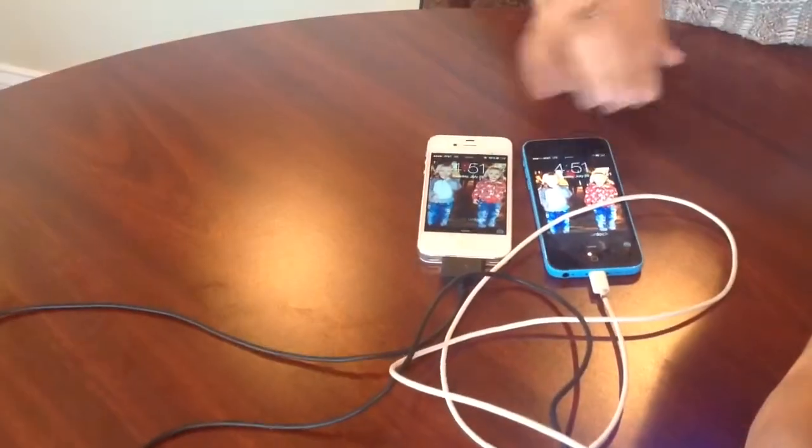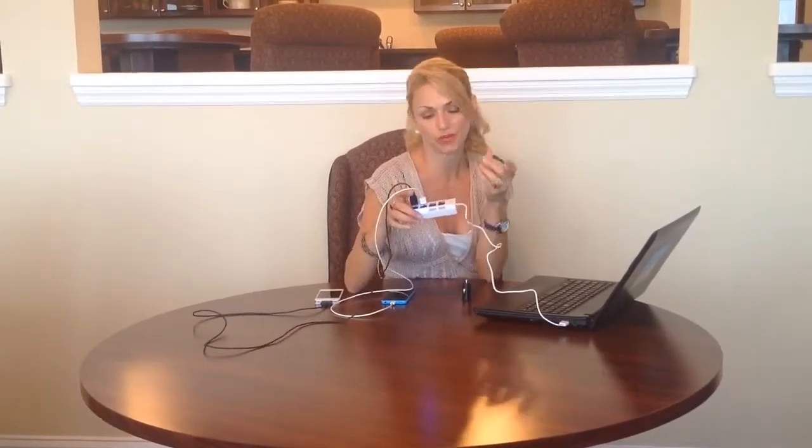And instantly they're charging. This is also compatible with any Mac, PC, or Linux. You can do data transfers. You can use it for cameras, printers, hard drives, and much much more.